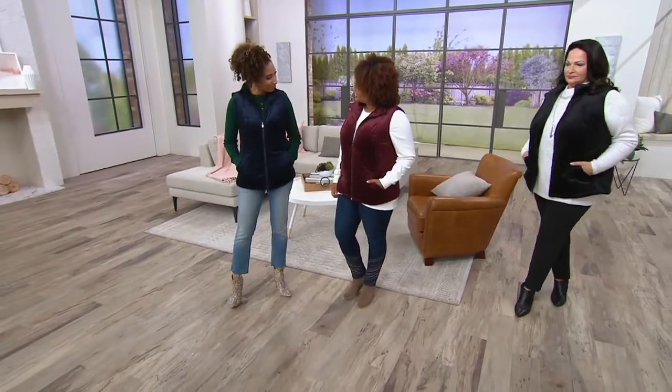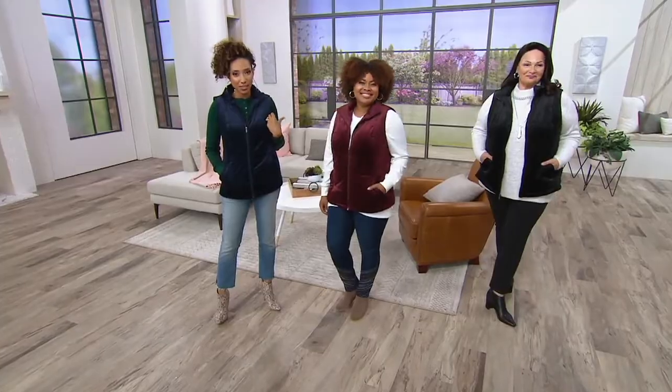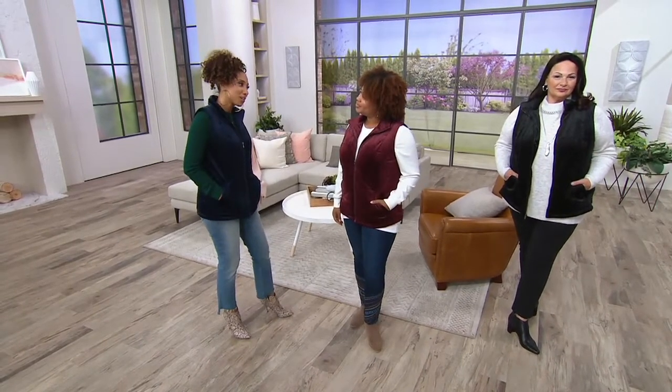How's married life treating you? Married life's good, thank you. Three, four months — three months now. Talia is a newlywed, you can tell. She's all glowy and happy, and that's the way it should be. So you know what — now with the hubs, they go out and do things. Do you guys go to the hardware store together? No, we don't.